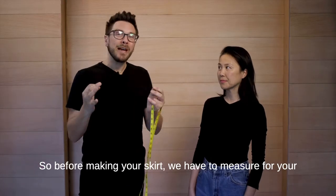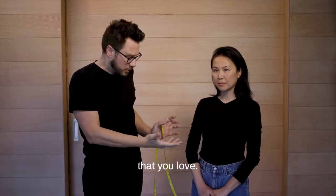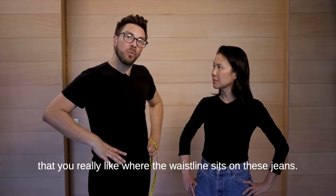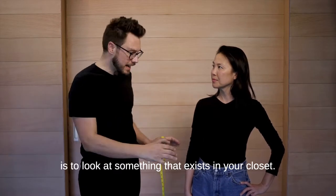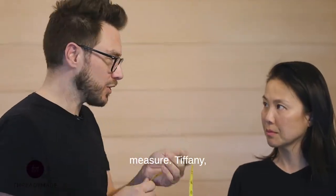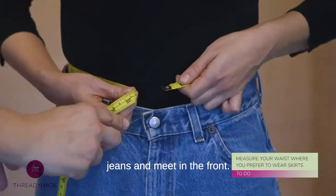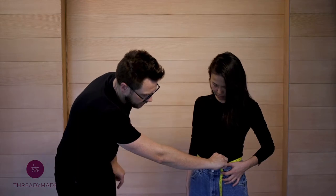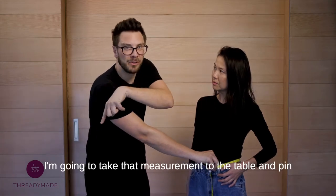So before making your skirt, we have to measure for your skirt. My suggestion is to measure your waist wearing something that you love. This is Tiffany — you're wearing these jeans and you told me that you really like where the waistline sits on them. This is a really great way to capture that measurement: look at something that exists in your closet. So just wrap the tape measure around the waistband of your jeans and meet in the front. We're at 28 — this feels like a comfortable spot. So I'm going to take that measurement to the table and pin up the sample.